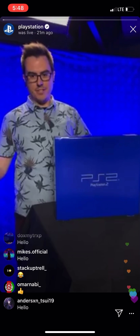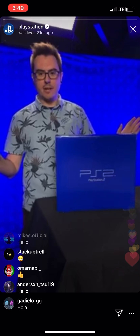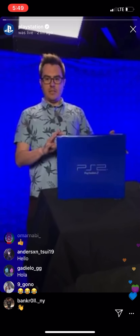Hi everybody. Justin here from PlayStation, and we got a special treat for you today. We're not doing anything crazy, no big announcements or anything, but we got our hands on this original PlayStation 2.